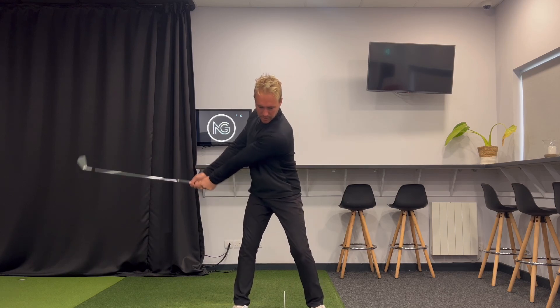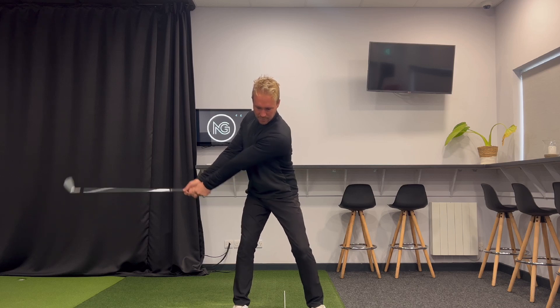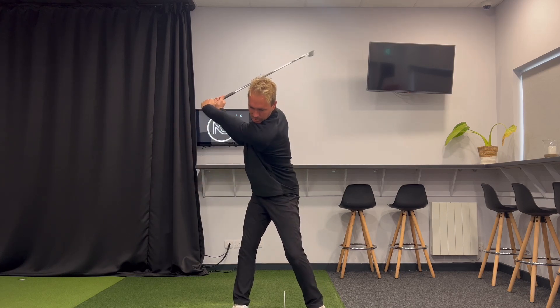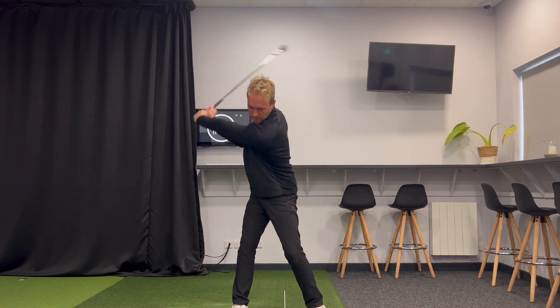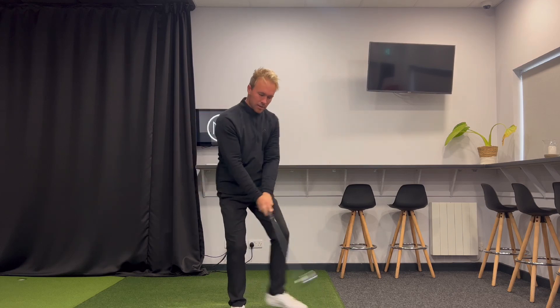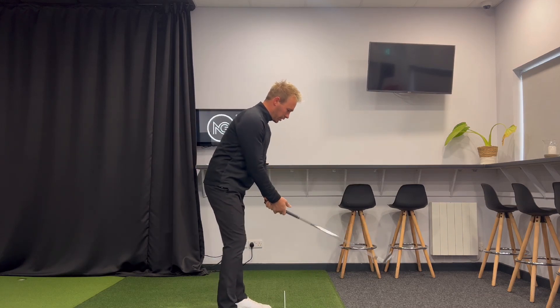And once I've got my takeaway to hip high, once I've let that club move away, that's when we can start completing our pivot and loading our arms and our wrists and our leverage, getting the structure of our arms right — how's the right arm folding, how are the wrists hinging? But this takeaway, we just want to keep it smooth. We want to use the big muscles.